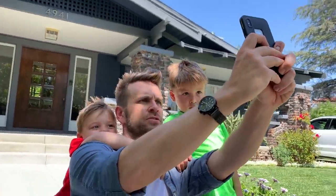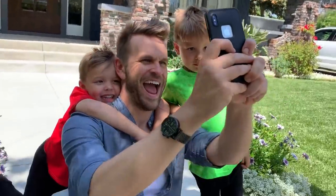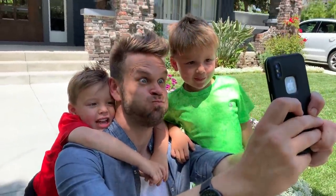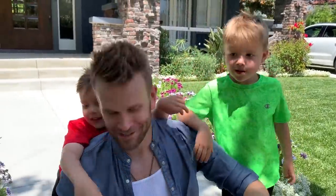Your serious face. Make a serious face. Dash has got it. Now, big cheeks. Alright, awesome sauce.